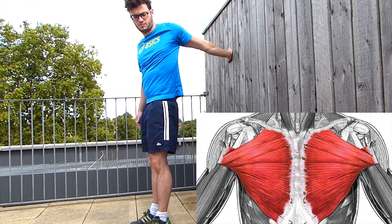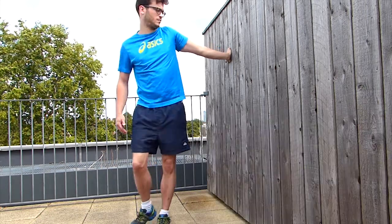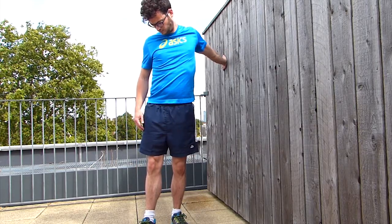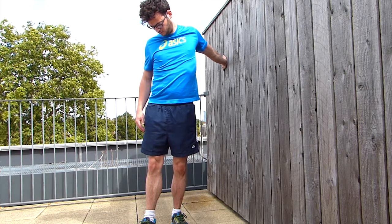To increase the stretch, don't hesitate to put your hand more backward. Maintain this stretch for 30 seconds and repeat 3 times. Let's have a closer view at this stretch.